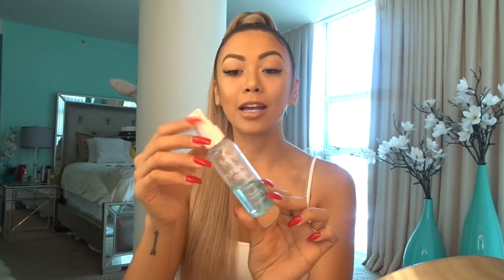I almost forgot — I use the Final Seal by Ben Nye. I spray this all over my face to seal the makeup. It's like glue — it sticks to your face so you will not ruin your makeup during the day and it'll make your makeup last all day.